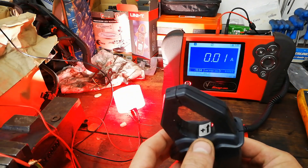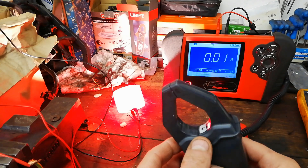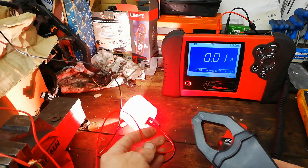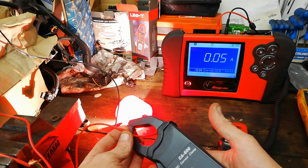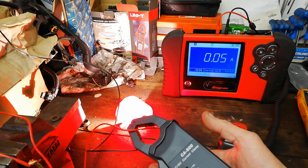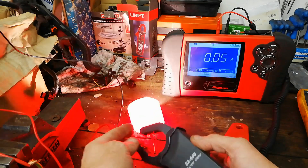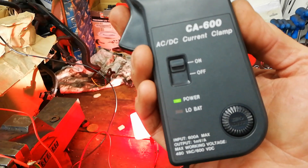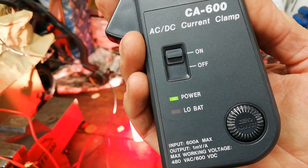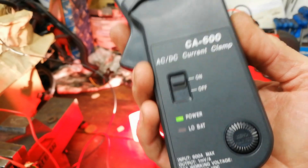So the arrow on it there — conventional current, positive to negative. If I put that around the positive lead here, the red one, and put it around facing up the way, it'll read a positive figure. You may see it's reading very small there, and that's because this particular one is one millivolt equals one amp. So that's on low, low amps there — I'll need to change that. But you get the idea.